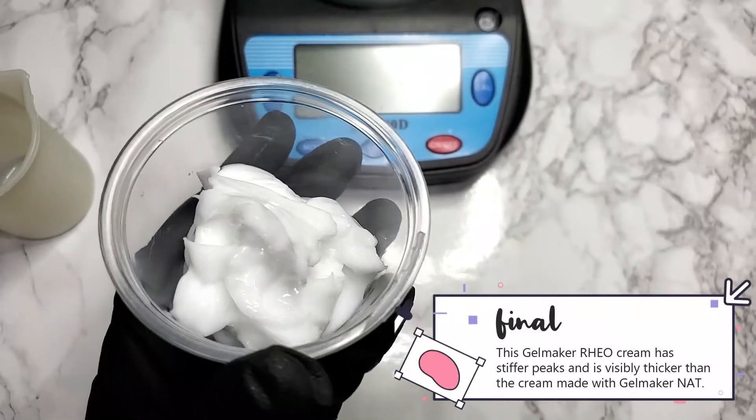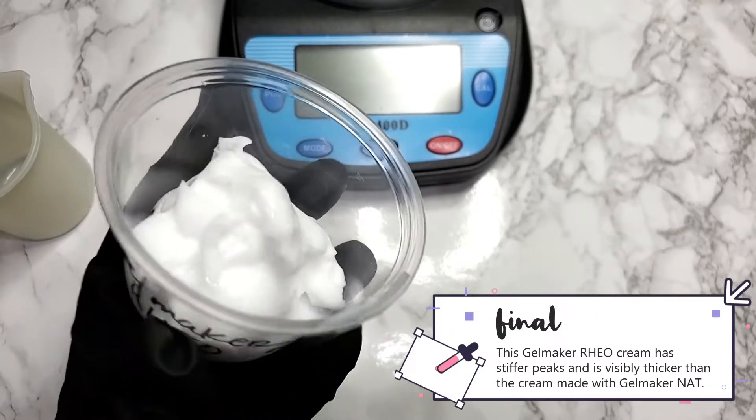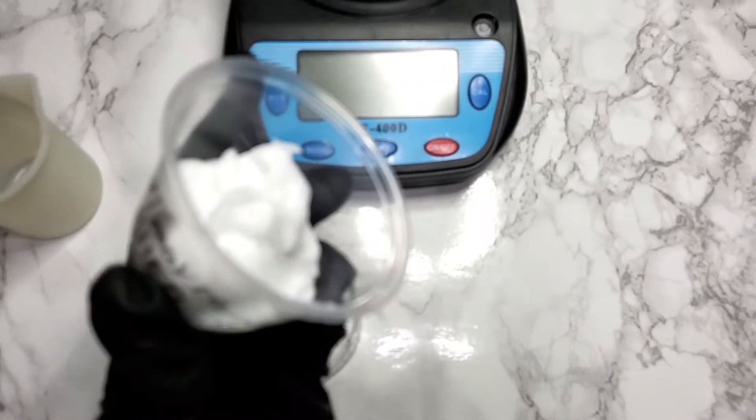This Gelmaker Rio cream has stiffer peaks and is visibly thicker than the cream made with Gelmaker Nat. It's not a humongous difference, but there's a difference there.